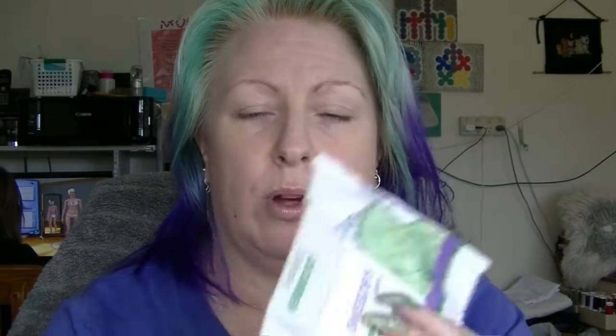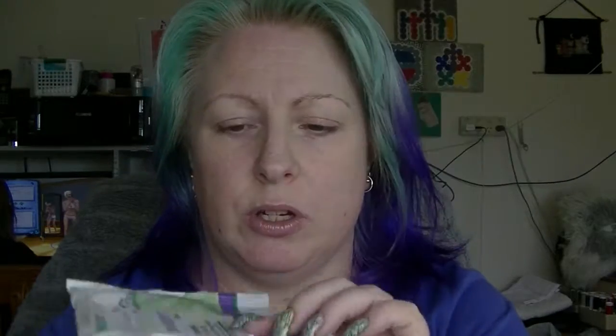I have two packets of the Lycura Makeup Rounds with Aloe Vera. These are generally what I use to take off my makeup rather than my nail polish because they're a bit sturdier. I also have one packet of Swispers, which I like because of the flip-top lid thing. I did actually find another brand that came in a box, like a travel type box, so I'm currently using those ones.